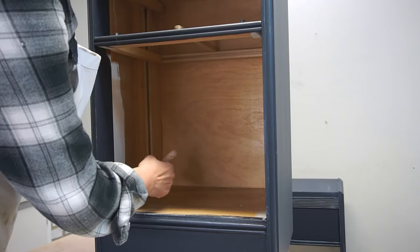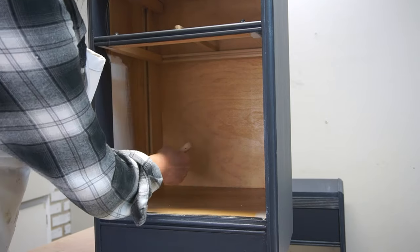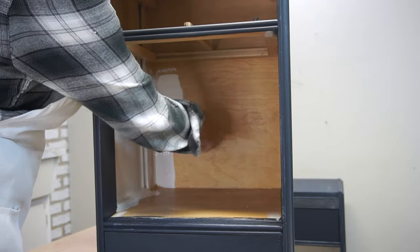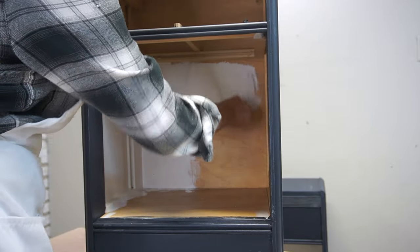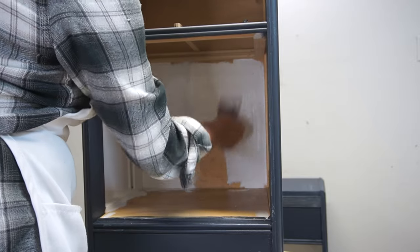Once the deep sea was dried — or mostly dried — I went in and painted the inside of these nightstands in white cap. White cap is also a silk all-in-one mineral paint, so no primer was required because the primer and top coat are already included. And this is the way the paint is meant to be used — not with a primer underneath.